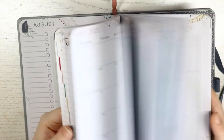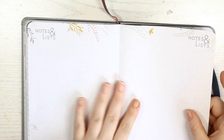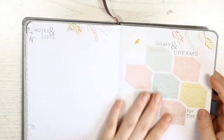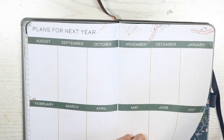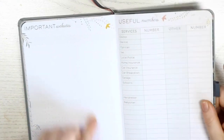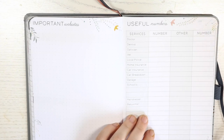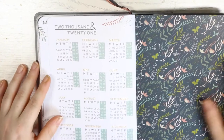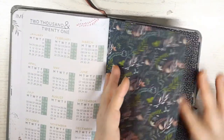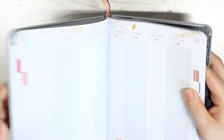Each month has a different colour scheme going all the way to July. At the back you have note pages, grid pages, more goals and dreams for next year, important websites where I could write down all my sticker shops, useful numbers like doctor, dentist, optician, vet, local police, home insurance, car breakdown, garage, school, hairdressers, babysitter — and then a 2021 yearly view and a little pocket in the back where I could pop in some stickers.